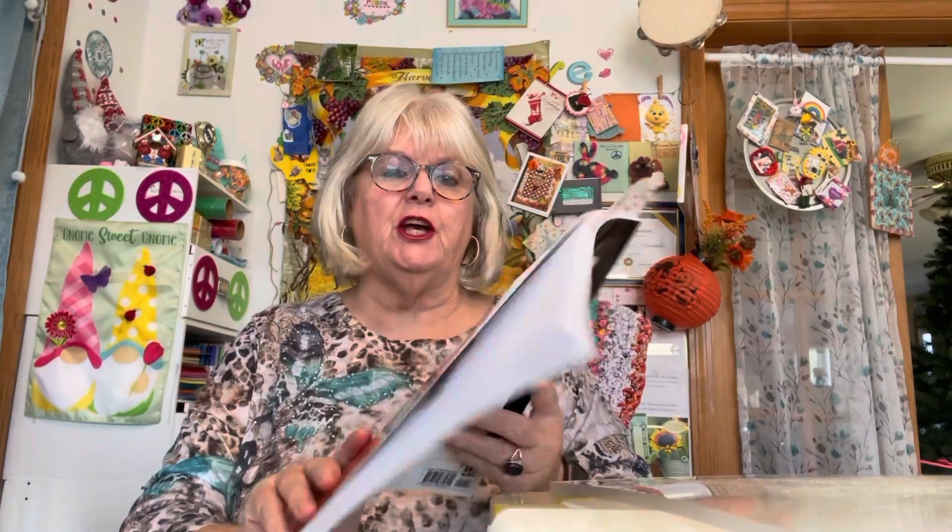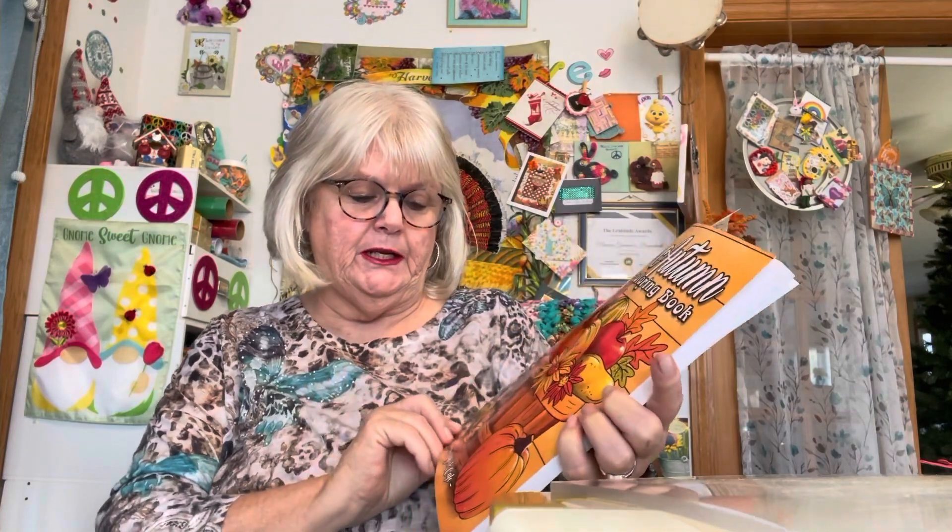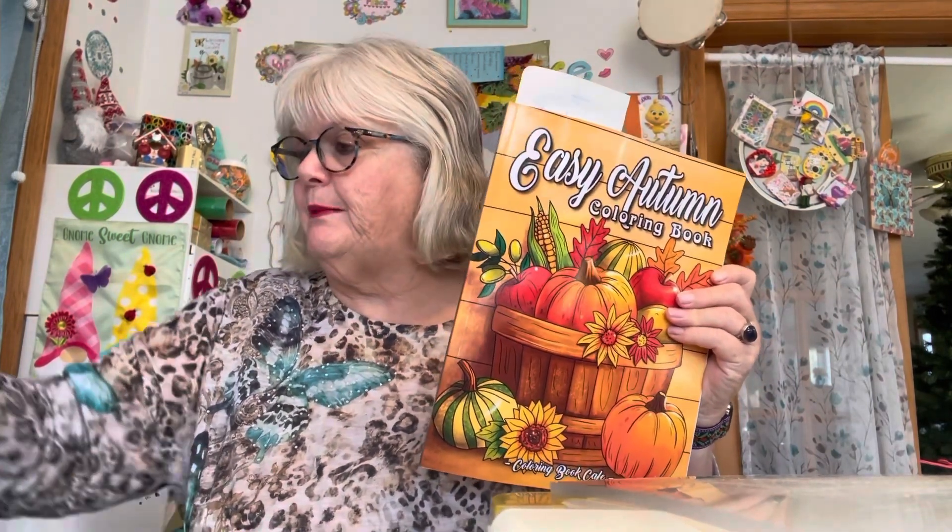I'll leave all their information down in the description box — please go and support everybody. I'm going to show you a page I took out of this Easy Autumn Coloring Book that I received in my coloring book swap. My swap partner was Kiki, and I used crayons. I just colored it this morning.